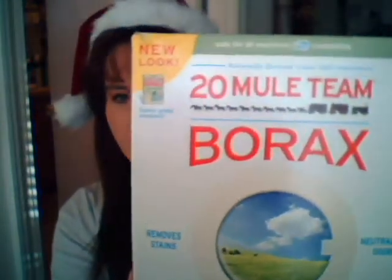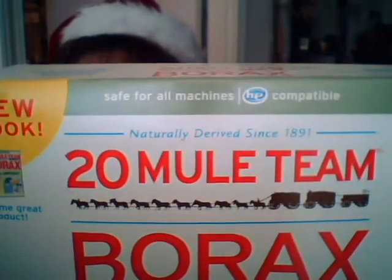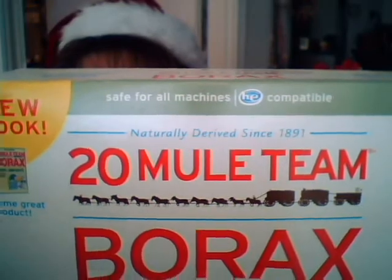I think everybody knows what Borax is. It says right on the top: safe for all machines, HE compatible. So if you have the new front-load machines, it's safe for those. Mine is a front-load and it works great.